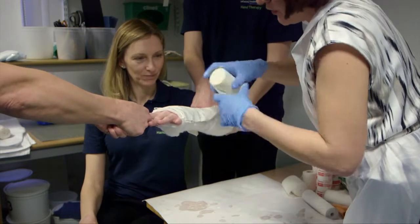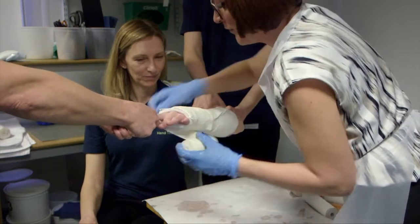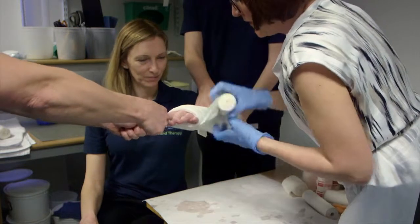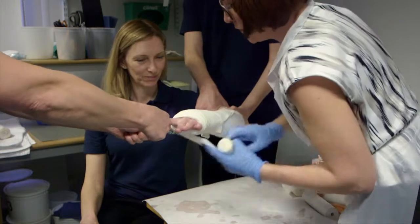When applying the bandage and also the wool, always come out through the thumb so that you don't tighten the first web space. You should only ever have two passes in the first web space and minimal padding on the dorsal radius where you want to apply pressure.